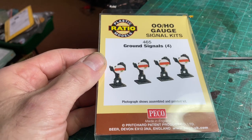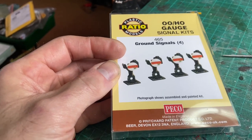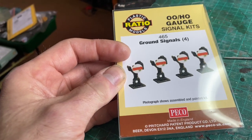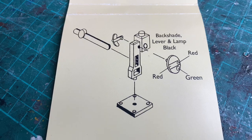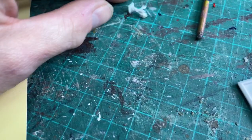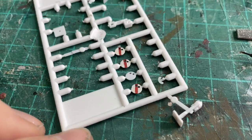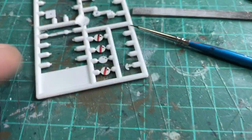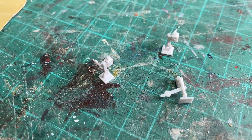With those signals done and on the layout, my attention turns to the Ratio ground signals kit. Hoping this is going to be considerably better than the other one. There's only five parts so that can't be too bad. I've gone ahead and made three of them — about a centimetre tall — and the discs are already painted and ready to cut out. I'm going to paint the posts dark grey, a little brown wash over the top, perhaps a little light grey for highlighting, then plug them onto the layout.